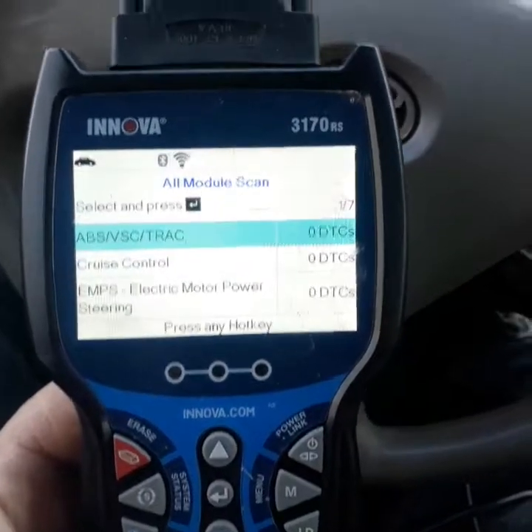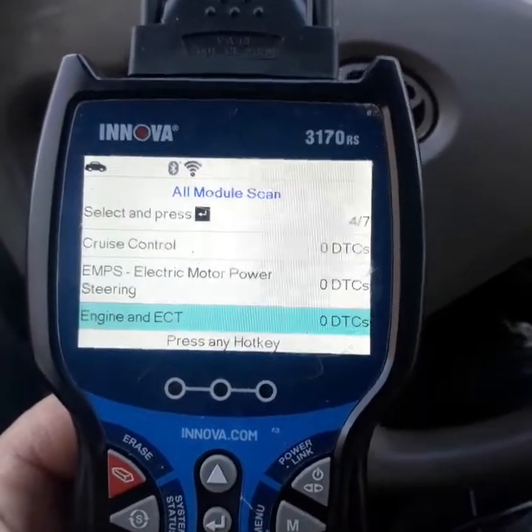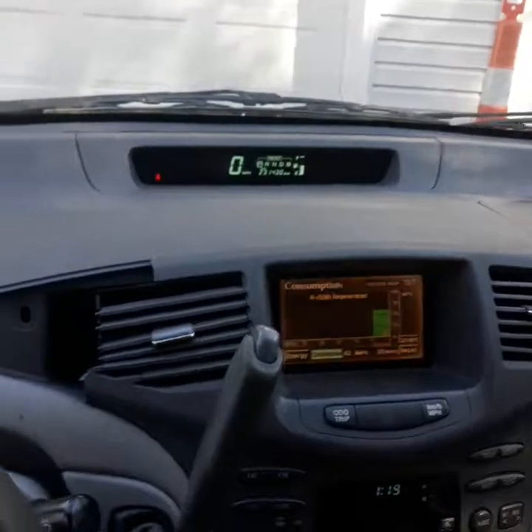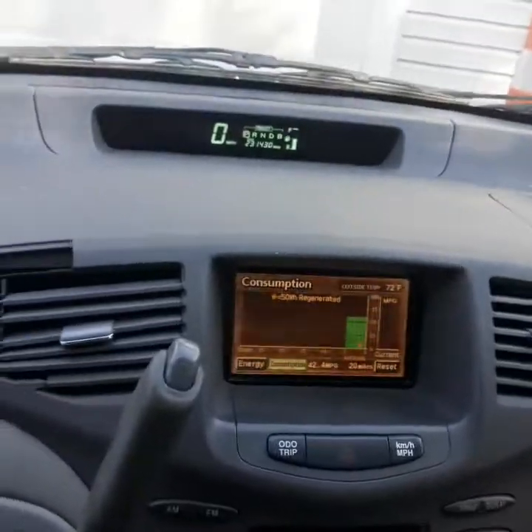I put the replacement computer into the hybrid battery and swapped it out, and sure enough there are no errors at all. All the errors are gone. Have a great day — fix it yourself and save a lot of money.